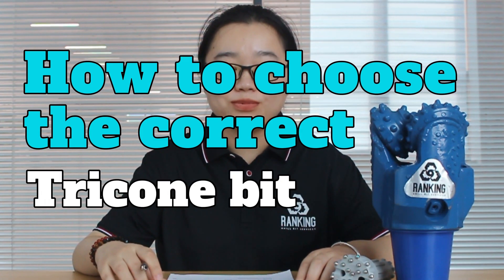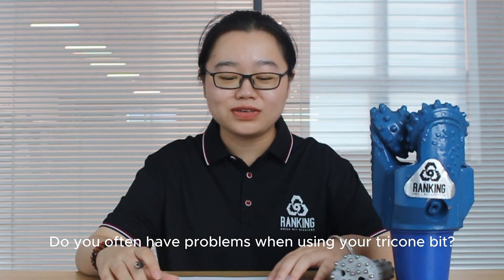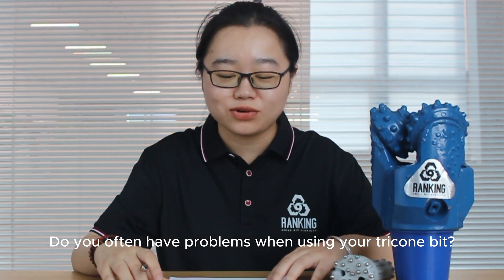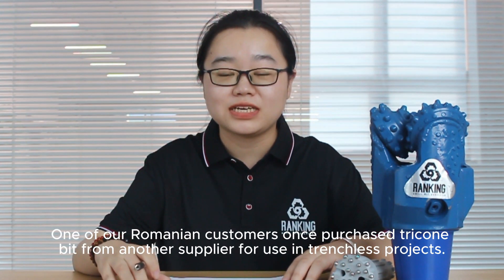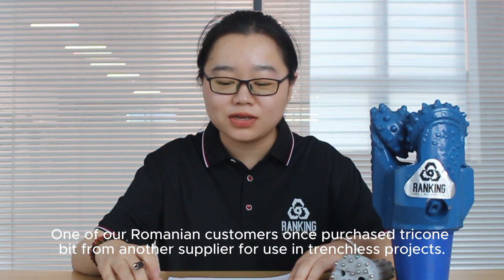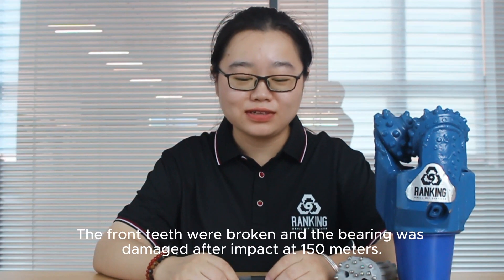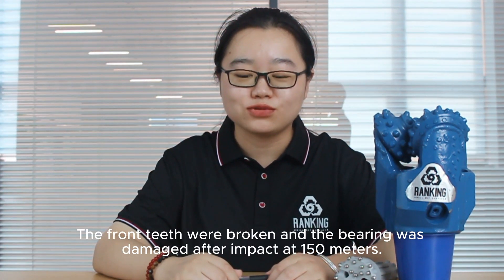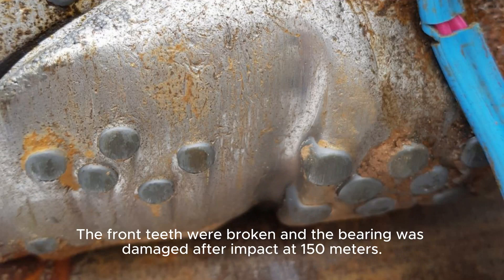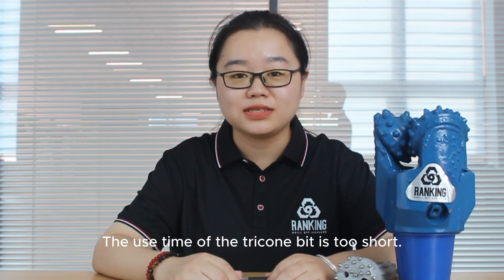How to choose a valuable tricone bit by yourself? You often have problems when using your tricone bit. One of our Romanian customers once purchased the tricone bit from another supplier for use in a trenchless project. The front teeth were broken and the bearing was damaged after drilling 150 meters. The using time of the tricone bit was too short.